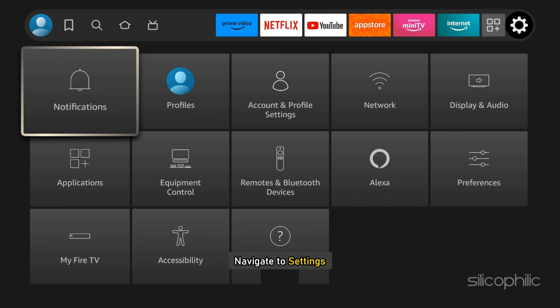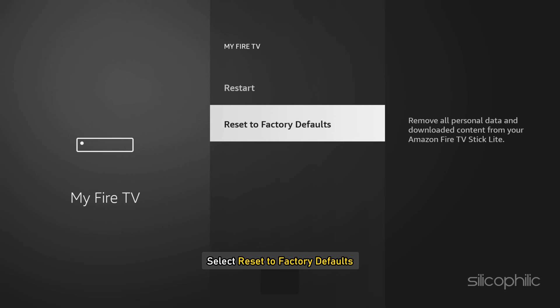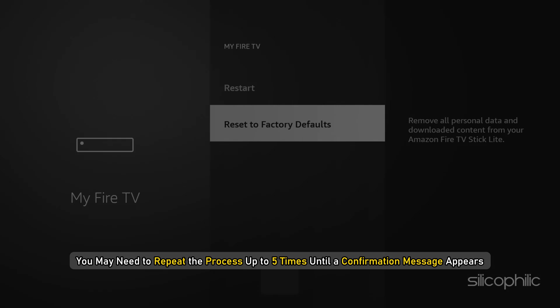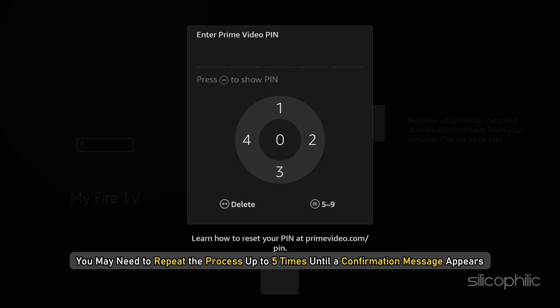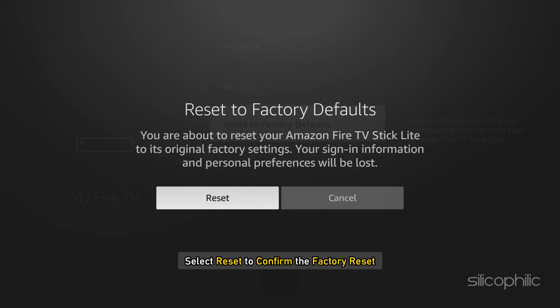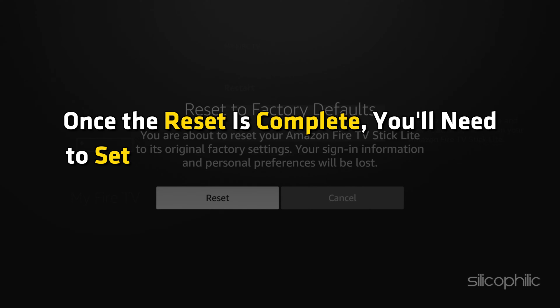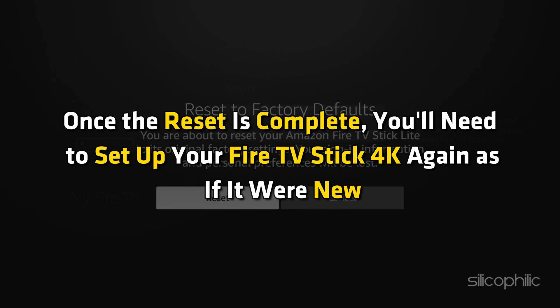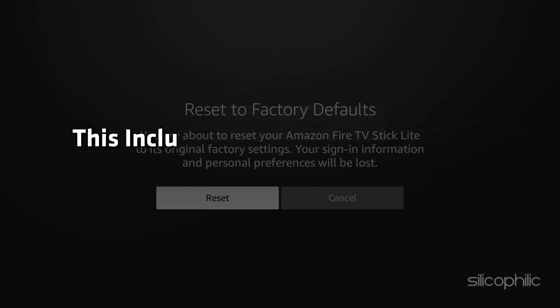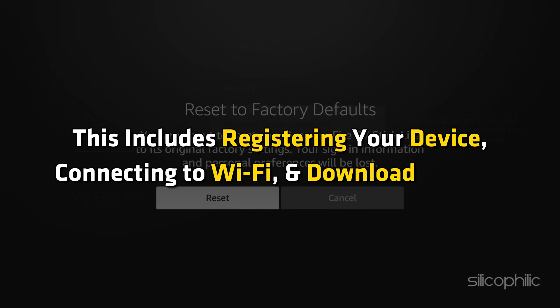On your Fire TV Stick 4K, navigate to Settings, then go to My Fire TV. Now select Reset to Factory Defaults. You may need to repeat the process up to 5 times until a confirmation message appears. Select Reset to confirm the factory reset — your device will restart and begin the reset process. Once the reset is complete, you will need to set up your Fire TV Stick 4K again as if it were new, including registering your device, connecting to Wi-Fi, and downloading apps.